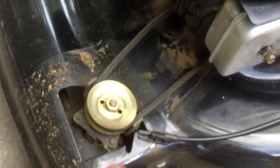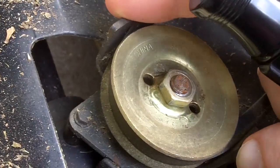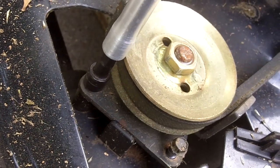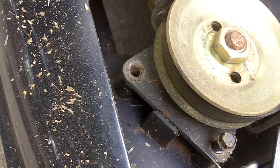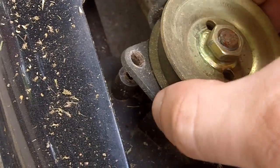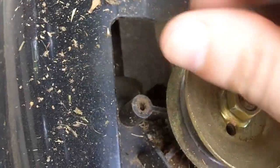The cover just comes right off. Next we'll need to loosen up these bolts on this belt guard right here — they are a quarter inch. That way it makes it easy for us to take the belt right off. You don't really have to take them completely off, just enough so we can get this belt right off the pulley — just like that.